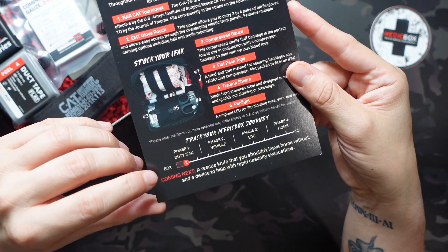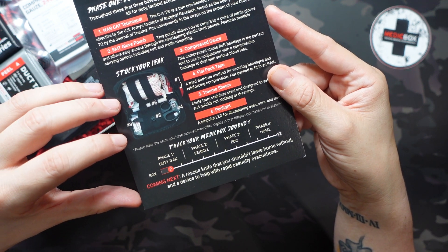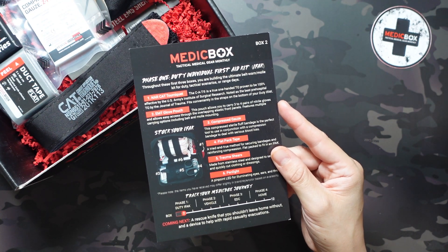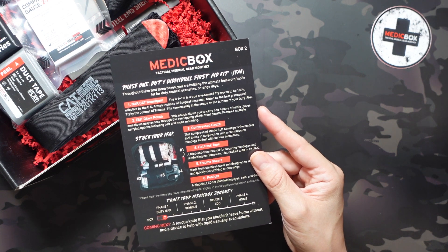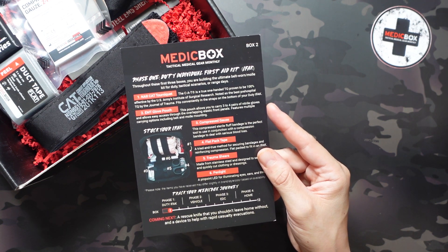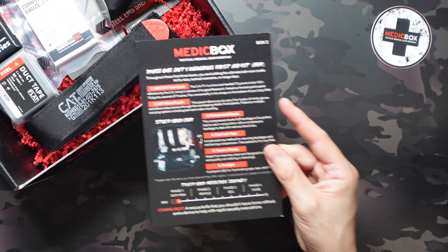It also gives you a little preview of what's coming up next. Next month you can expect a rescue knife that you shouldn't leave home without and a device to help with rapid casualty evacuations. One thing notably missing on here are prices, but a lot of this stuff is name brand and recognizable — you can find and price it yourself. You should come out ahead with the subscription.